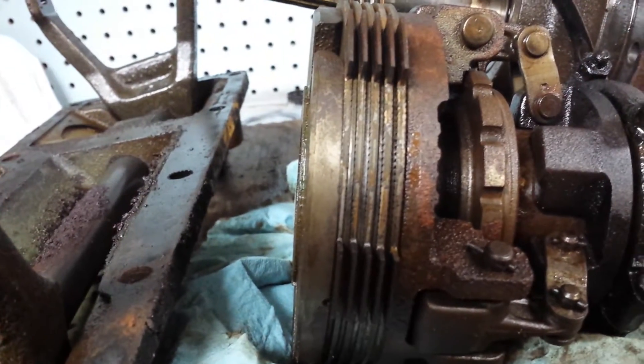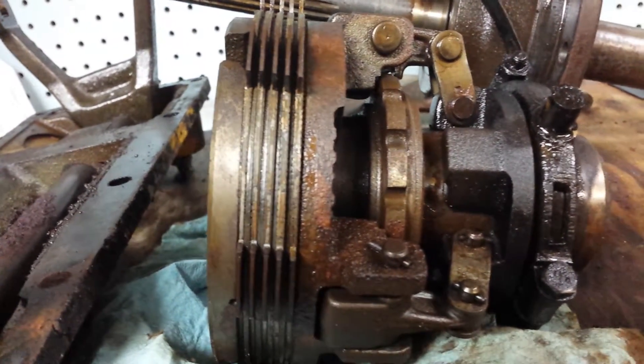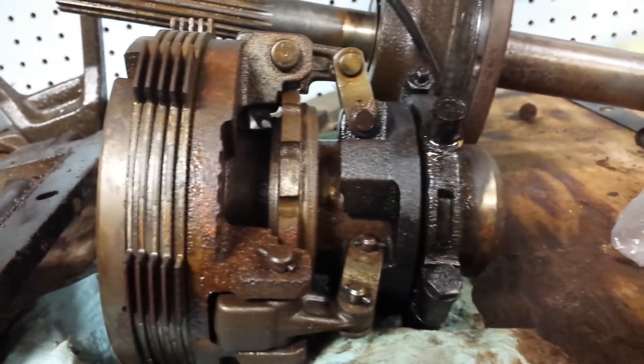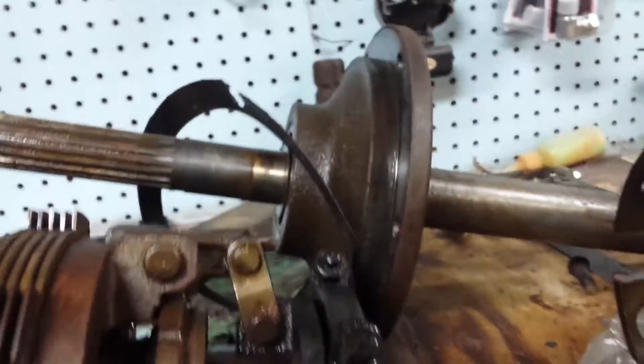Basically this sits in oil and it's got these clutch plates — steel plates alternating with these other driven plates. What it does is mash these together to engage, so that's forward with one set of gears working, and reverse uses the other set of gears. It has a shaft that goes to it.